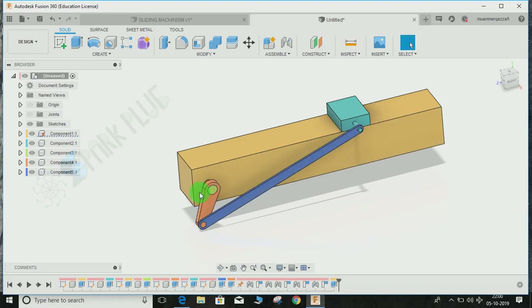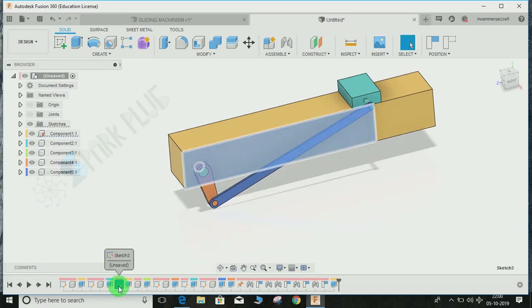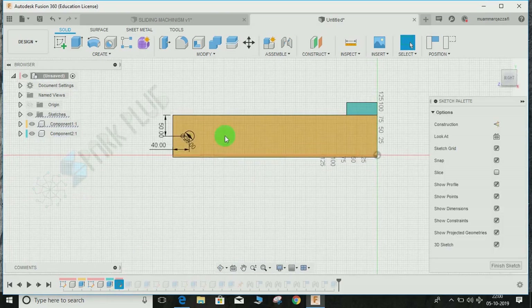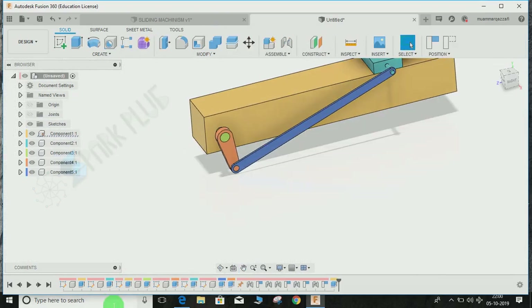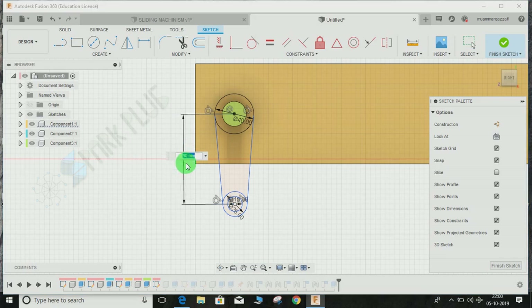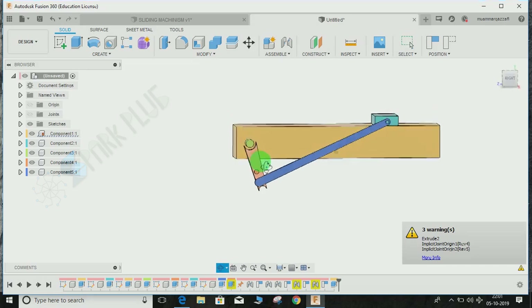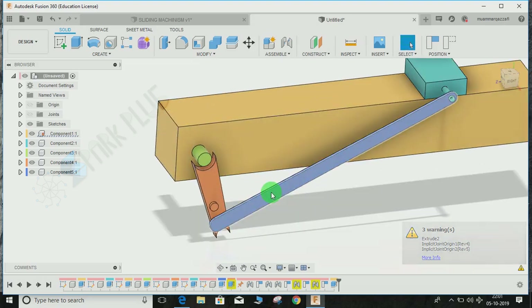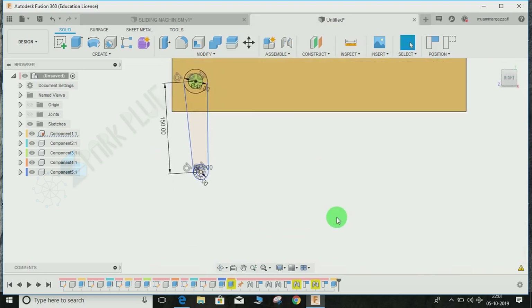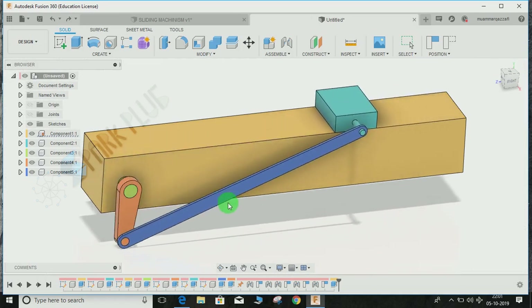Remember what I mentioned earlier — the stroke length depends on the length of the orange bar. To change the stroke length, go back through the history timeline to that sketch, and simply change the dimension from 90 mm to, say, 150 mm. Something went wrong with the constraint in the demo, but you get the point. This is how you make a simple sliding mechanism in Fusion 360.